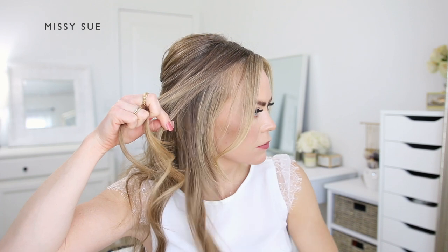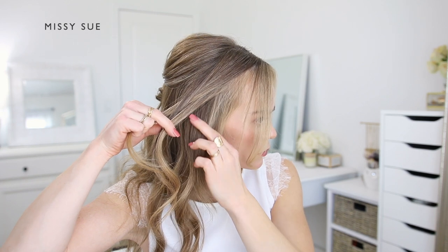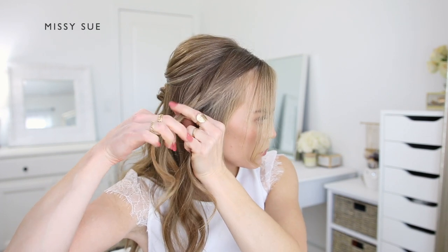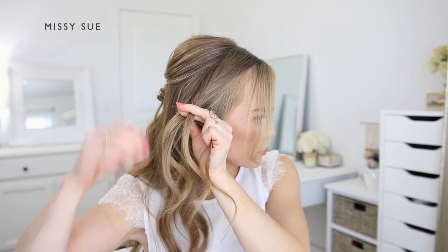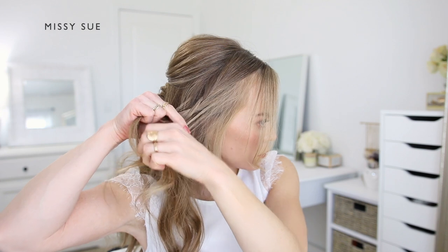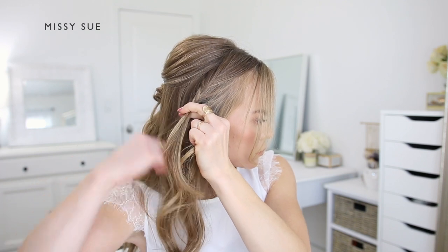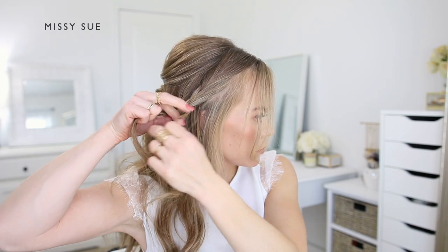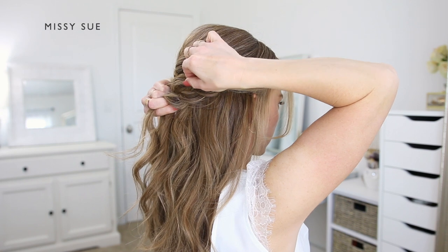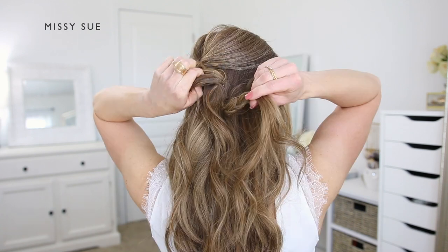Now I'm going to repeat those steps and create a second braid on the right side of my head with the hair that I had previously clipped away. I'm dividing out a few pieces to frame my face, then dividing off a section for my braid. I want these braids to start a little lower, beginning the crossovers closer to my ears — this gives the style an overall softer look. Again, I'm crossing the side strands over the middle strand and incorporating new sections of hair into the bottom side of the braid to create a lace-style braid, bringing in about three to four sections until it reaches the center of the back of my head, then pulling on the edges to make it appear wider and more full.